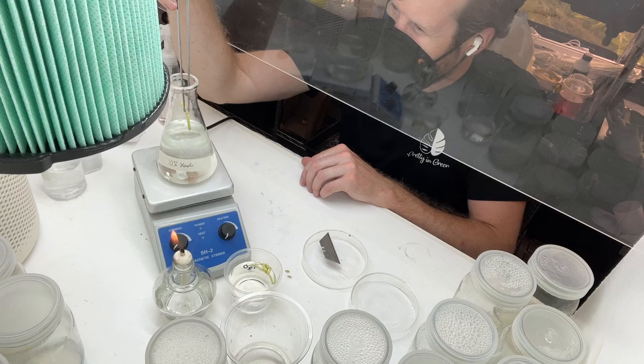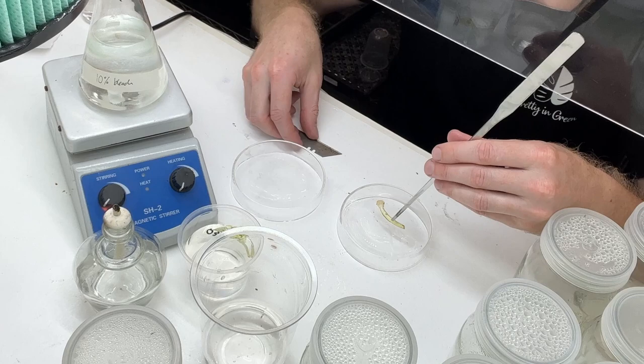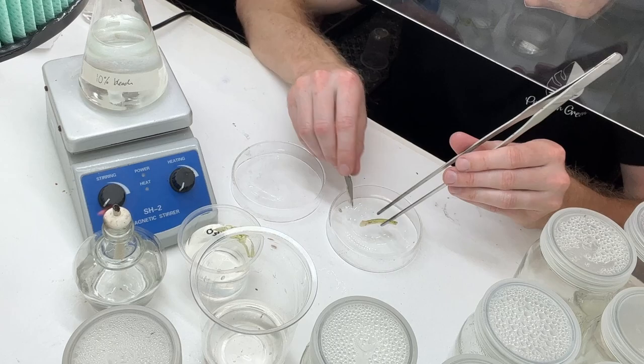Now I'm going to go into the 10% bleach solution. I did that for five minutes, and I'm washing with distilled water between the alcohol as well as the bleach, making sure to never cross-contaminate those two.